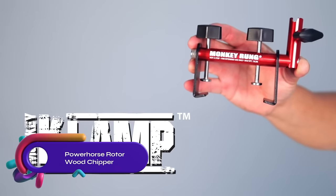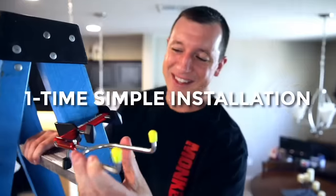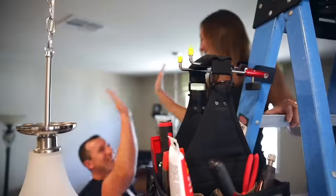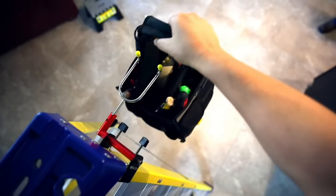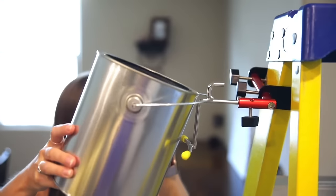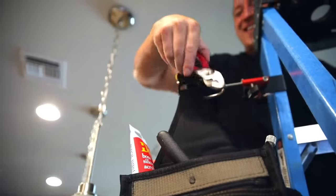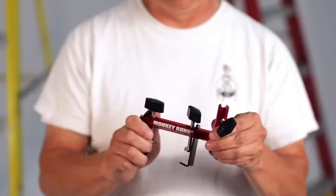The Monkey Clamp Ladder Tool holder is a hands-free accessory compatible with A-frame step ladders. It includes three stainless steel attachments and has a 15-pound weight capacity. Made of durable anodized aluminum, it promotes ladder safety and increases productivity. It simplifies tool organization and saves time by eliminating frequent ladder climbing. Enhance your ladder work with the Monkey Clamp Ladder tool holder.